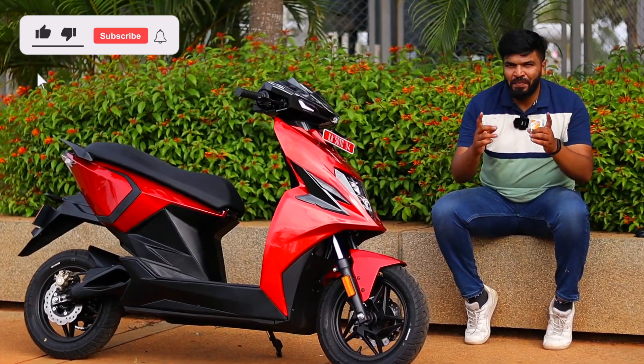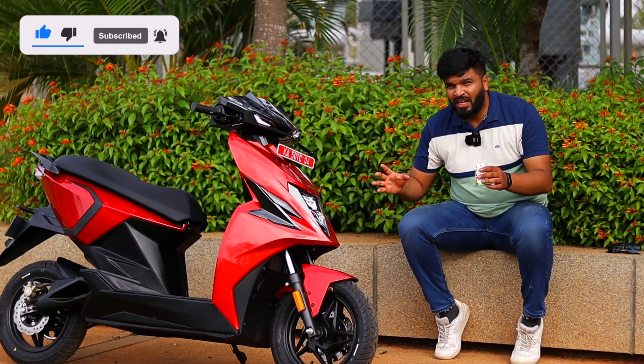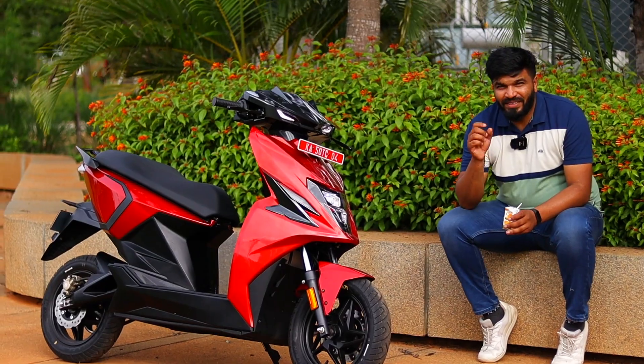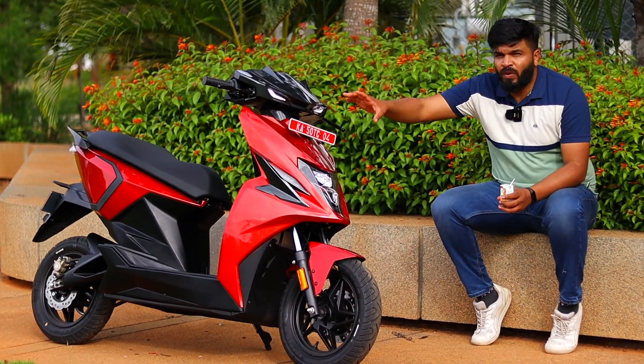Hi, Hello, Namaskar. I am Pradeep. I think this is the first video of the Kannada review. It is a simple one. Pradeep's Garage — everyone is welcome. I am already giving away a simple one.